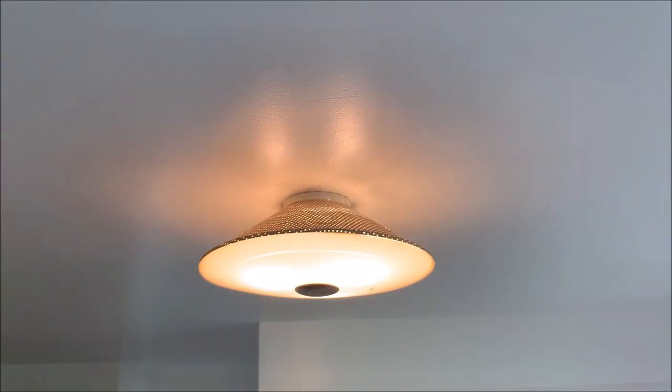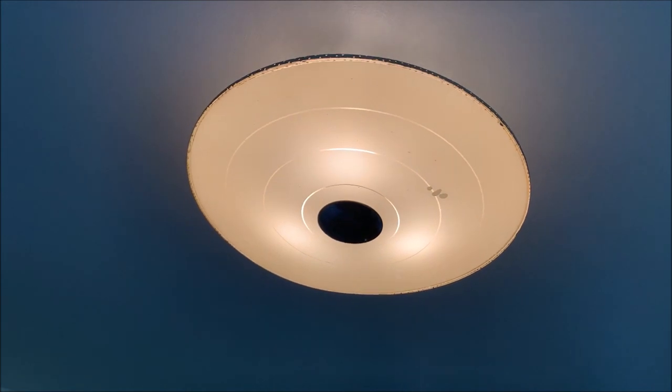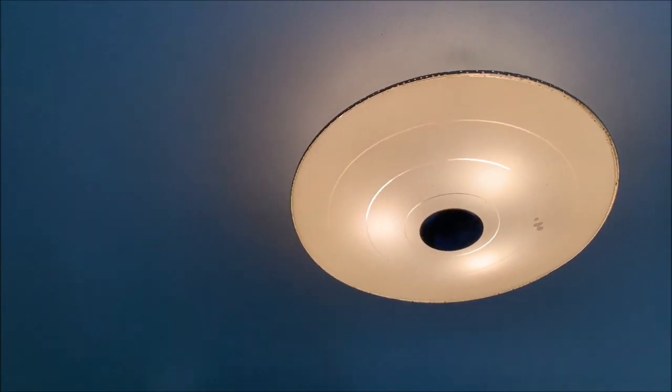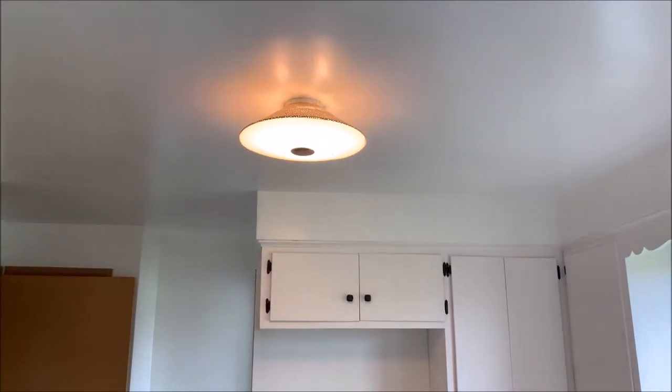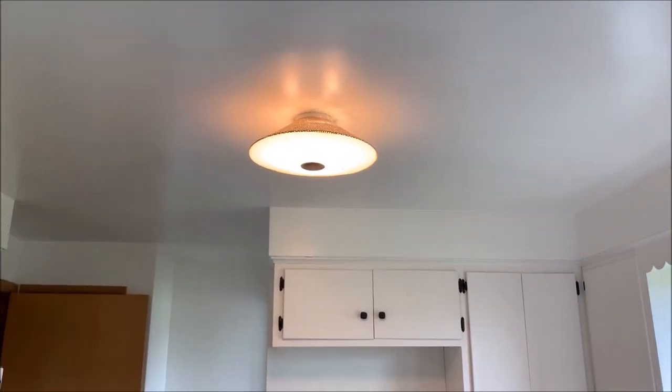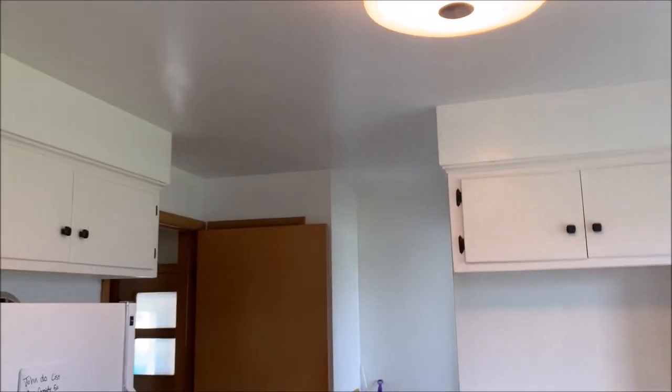This is actually a really cool vintage light, but it is really dark in here with this. The other half doesn't want to keep it. So we've been trying to figure out what to do to replace it. We decided we are going to go with LED recessed lights in here. We're going to probably do four corners — that is the plan.